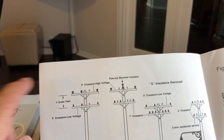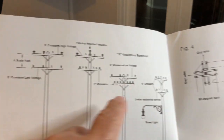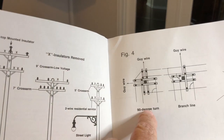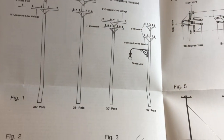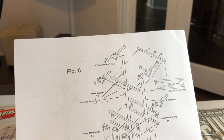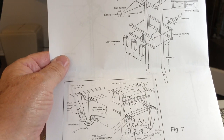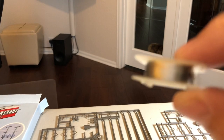You get four of these, and the instructions show you how to put them together in different configurations - two of equal length, a long one and a medium one, or two short ones. This shows how you can do 90-degree turns and branch line turns. The back part shows you how to build the transformer junction.